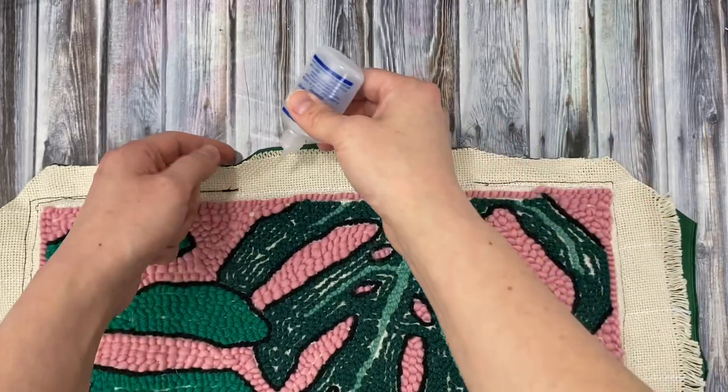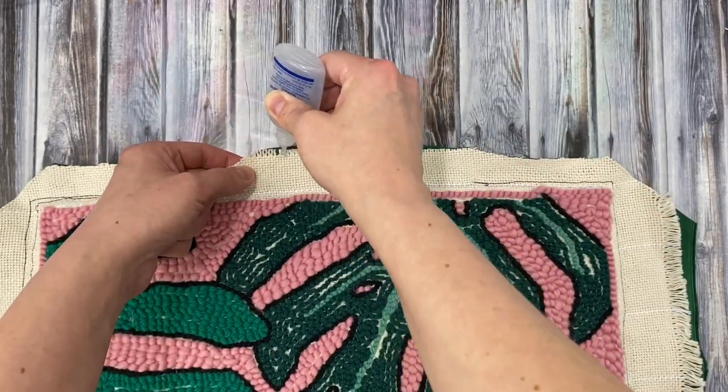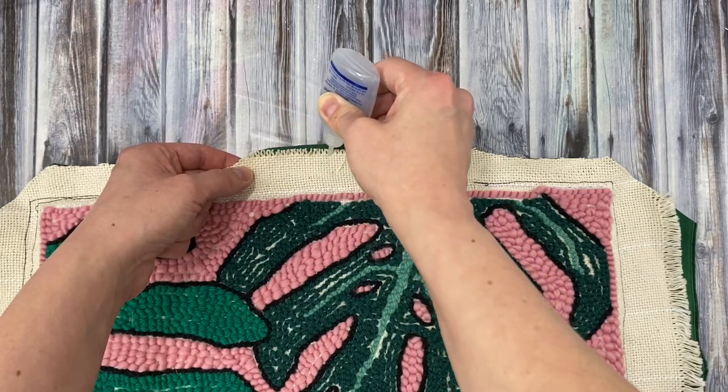I added some fray check to the edges of my monk's cloth just to keep it from unraveling. I'm not sure if that's really necessary because it's going to be inside a pillow, but I just thought it was a good idea.